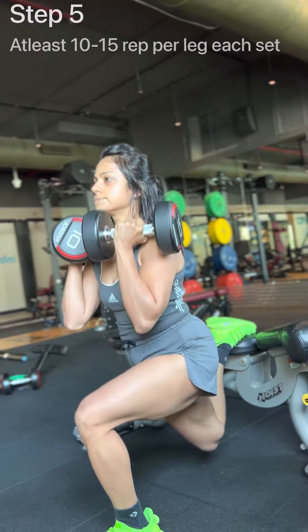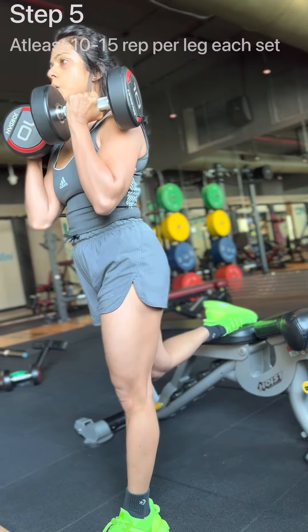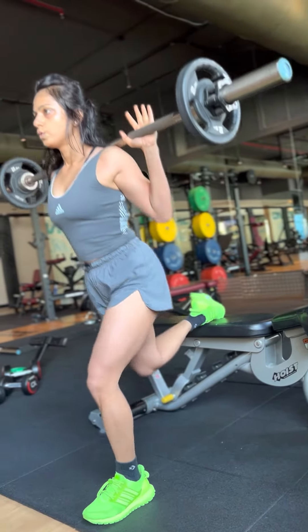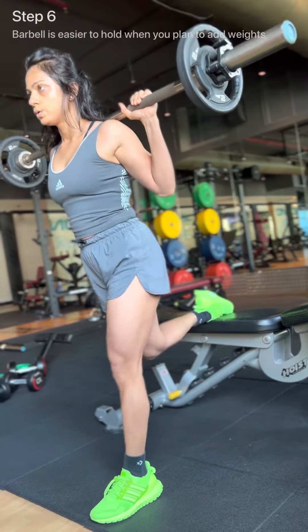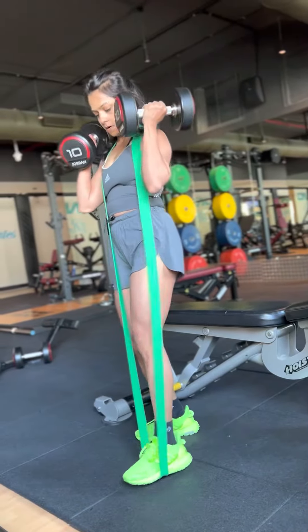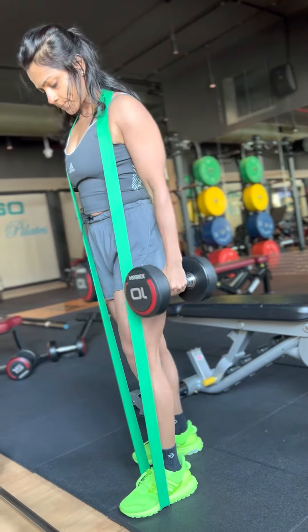You can use the resistance band even when you have graduated to dumbbells. Try 10 to 15 repetitions each leg per set, and repeat this for three to four sets. Initially it may be difficult, so start with 10 repetitions and gradually, as you work on it, increase the repetitions to add to the intensity.